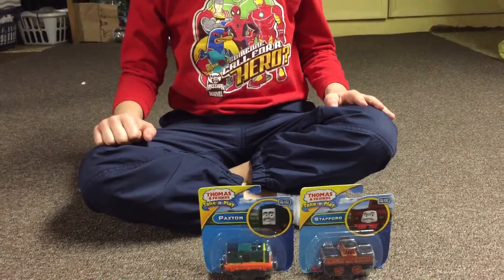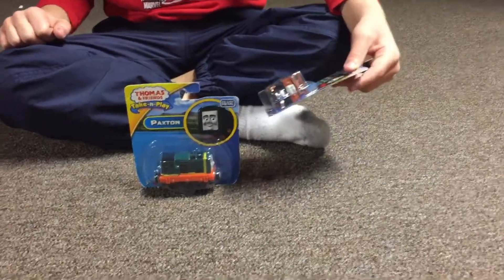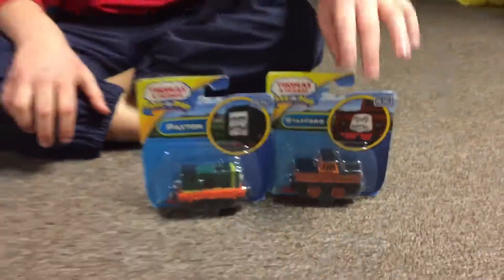Hello, YouTube. Today I'm unboxing these two take-and-play trains. We have Stafford take-and-play and Paxton take-and-play. So these are both take-and-play engines.